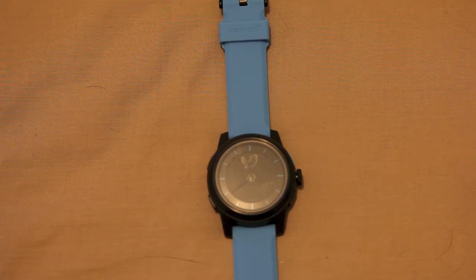That's essentially the watch in its most simplistic nature. If the battery in the watch dies for any reason, it will continue to function as a watch because there are actually two batteries in the watch, which is quite nice.